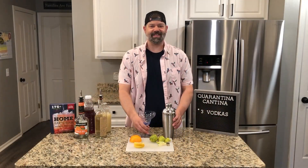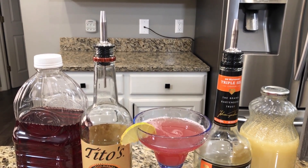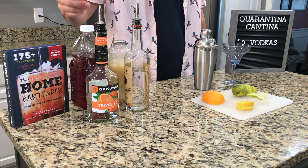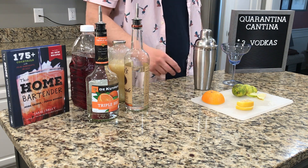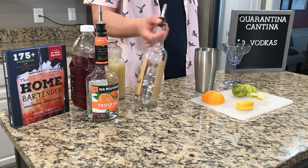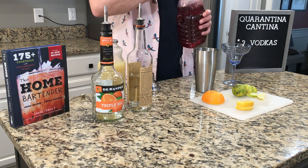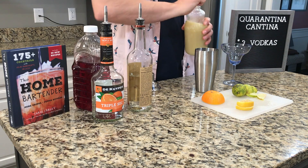Our last drink is the Classic Cosmo. What you're going to need for this is a shaker full of ice, some vodka, some triple sec, some cranberry juice, some lime juice, and a lime for a garnish. The Classic Cosmo recipe calls for two parts vodka, one part triple sec, one part cranberry juice, and a splash of lime juice.